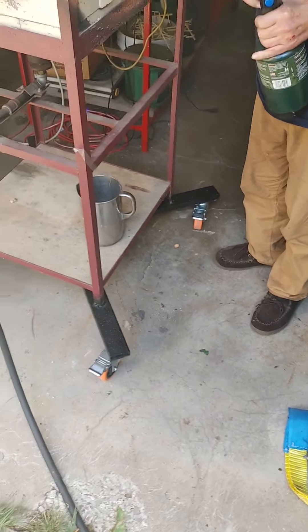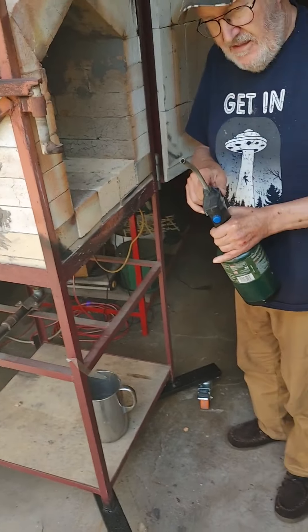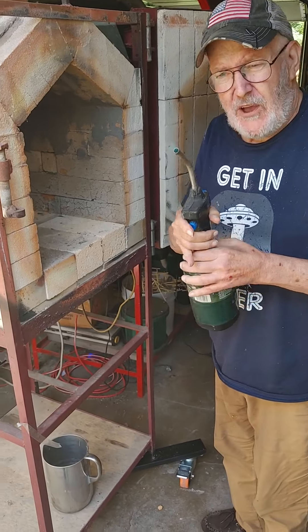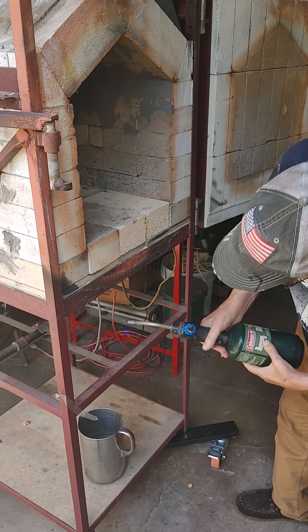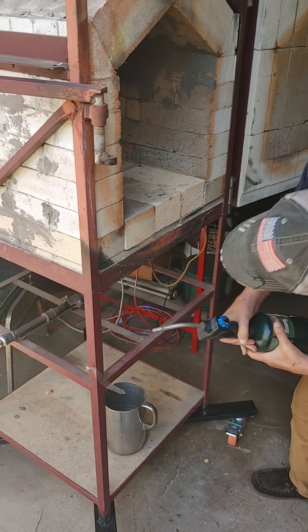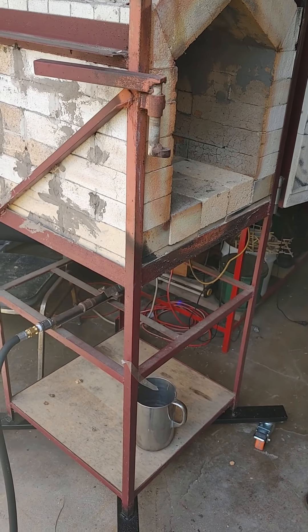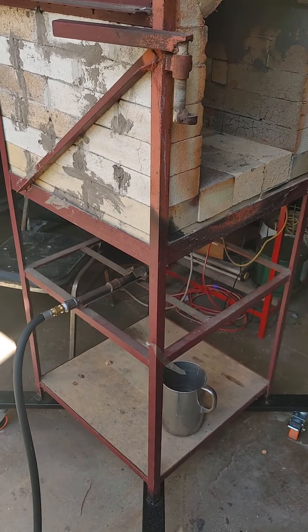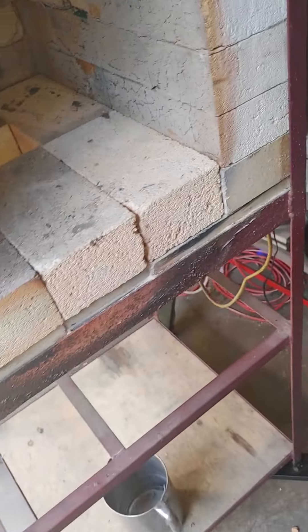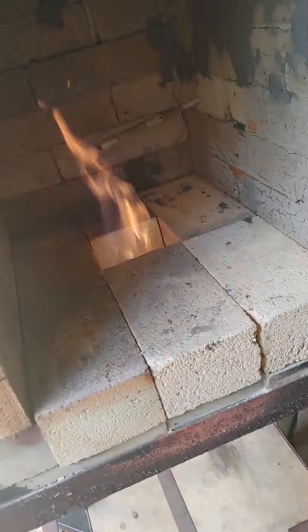We got it going. Here goes the Hilltop Chapel kiln, folks! Let's turn it on full blast.